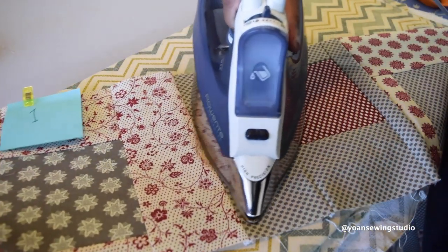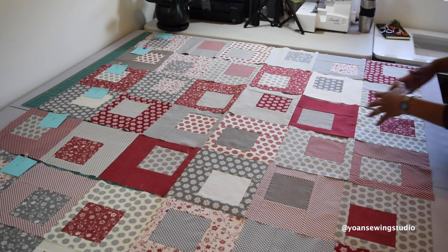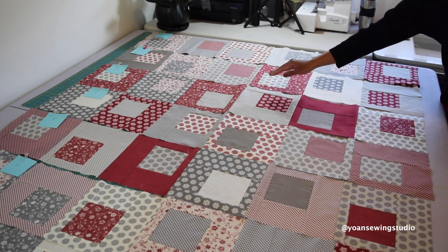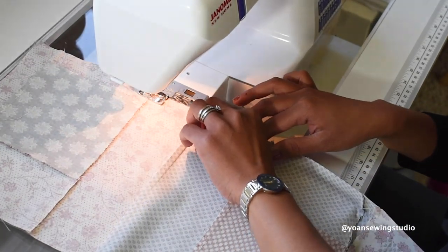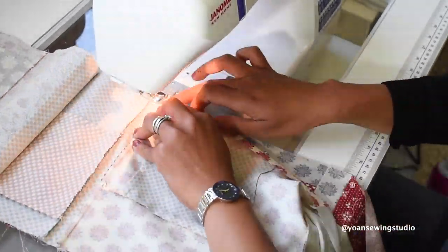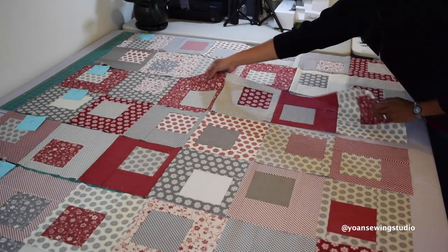Press the seams of each row in opposite directions — for example, if you press row one's seams toward the left, press row two's seams toward the right, and so on. Once all rows are sewn, it's time to join them together. I like to sew rows one and two first, then rows three and four, then rows five and six, and finally join them all together. Sew with a quarter-inch seam allowance, matching seams as you go. If you're a pinner, pin them first. Then press the seams — direction doesn't really matter at this point.